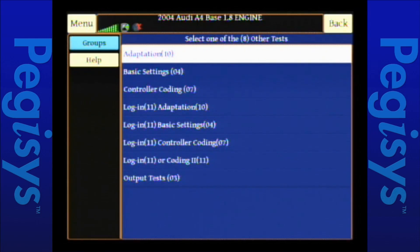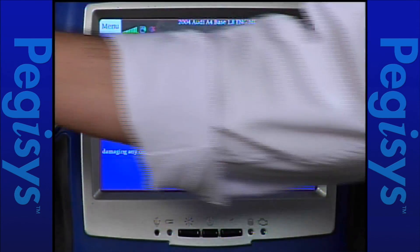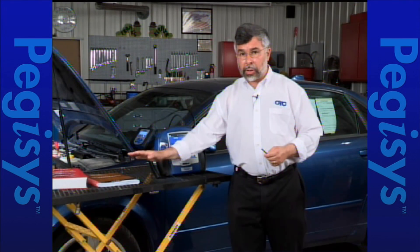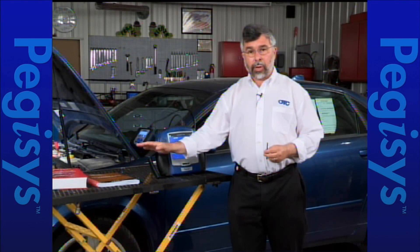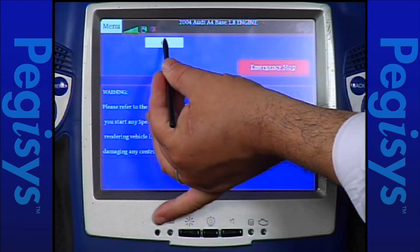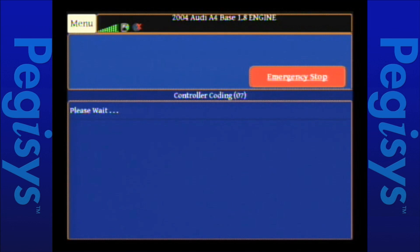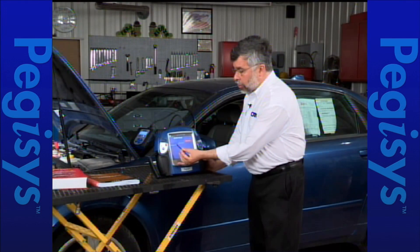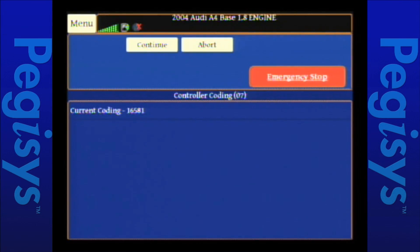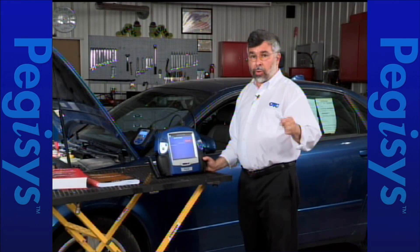First I'm going to show you how to do controller coding 07. Now 07 controller coding is completely different than what you might think. The warning screen tells you that you need your shop manuals and that you've talked to a VW Audi dealer to make sure you have the correct code. Those books are your primary importance whenever working with VW Audi. I'll tap OK — it's going to talk to the controller and read the present actual code. It tells us the correct current code is 16581, which is the code for USA Domestic.